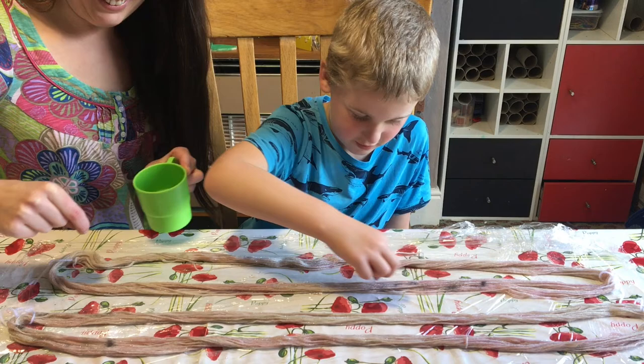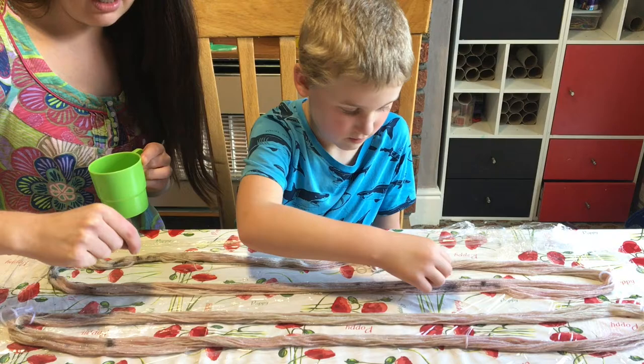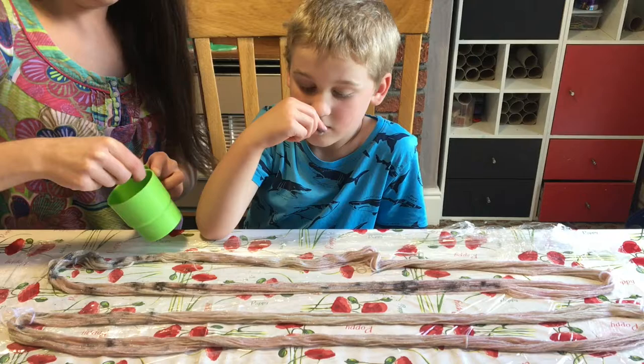A great thing about Kool-Aid is we don't need to add any vinegar, because there is citric acid already in this. We need an acid to stick to the yarn, and citric acid does that.